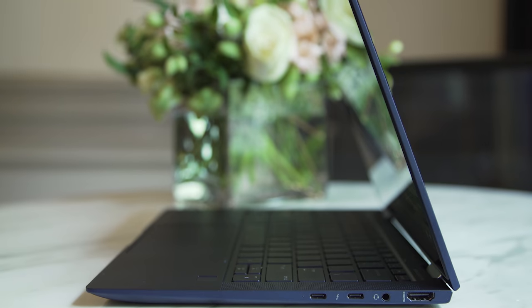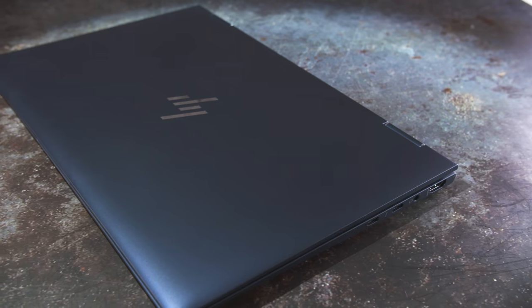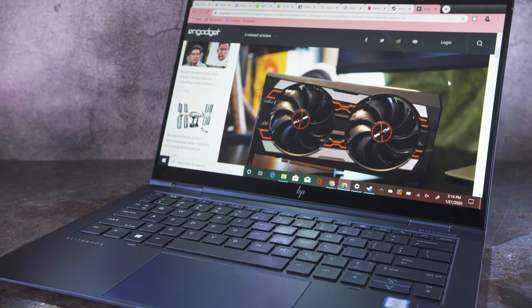HP's been making stylish laptops for years now, and it's now bringing these good looks to the business side of its portfolio with the Elite Dragonfly. Its compact footprint and blue and silver color scheme make it attractive enough that you'd be proud to whip it out at a client meeting or presentation.